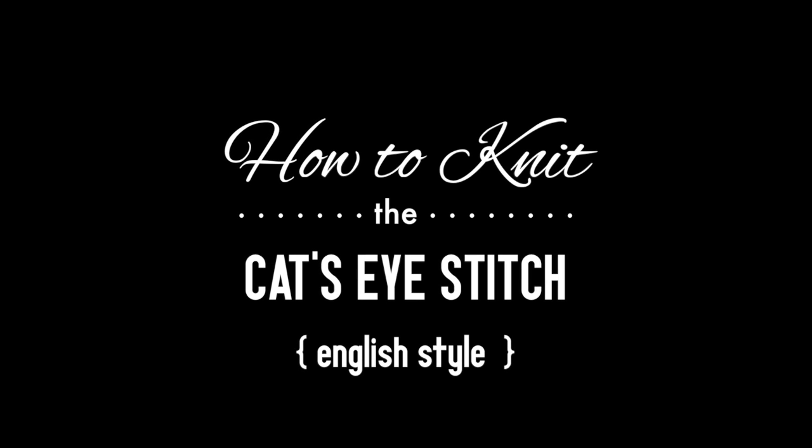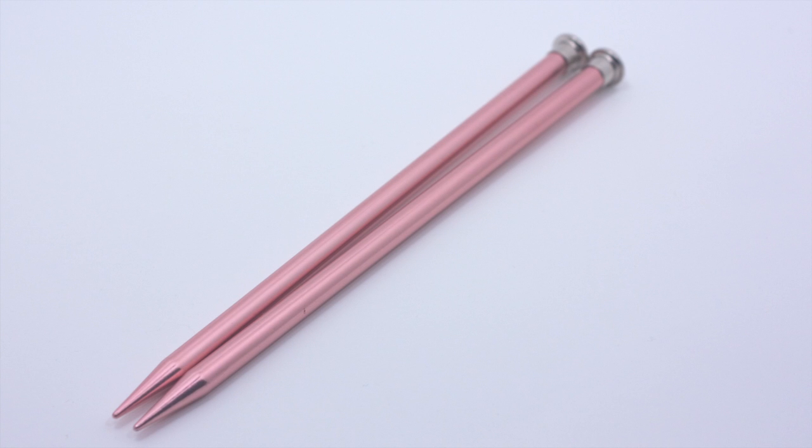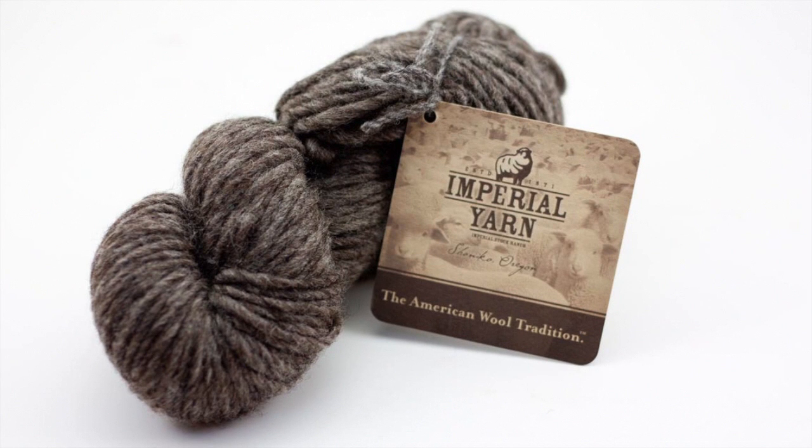How to knit the cat's eye stitch, English style. For this tutorial, you will need a pair of knitting needles and a ball of yarn. Special thanks to our sponsor Imperial Yarn for providing today's yarn. Today we are using their native twist line in the color Charcoal Natural.